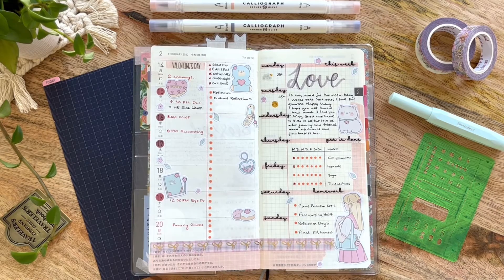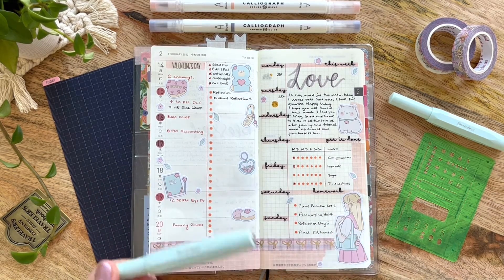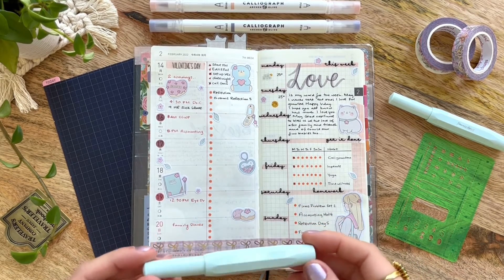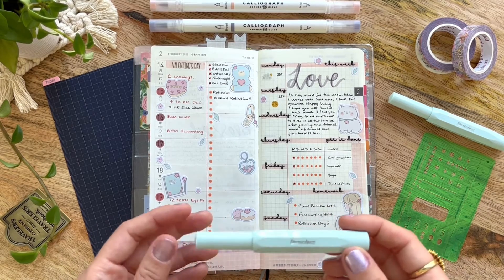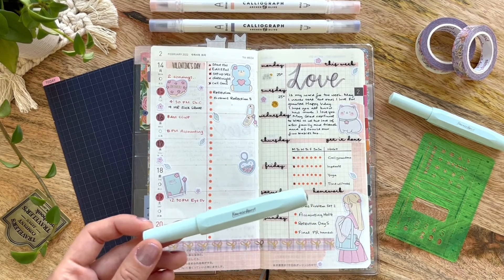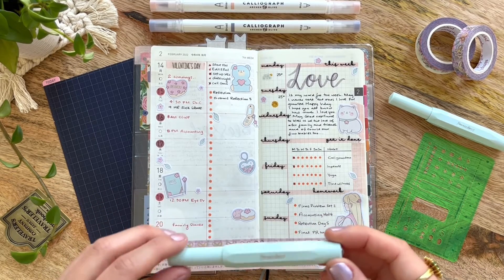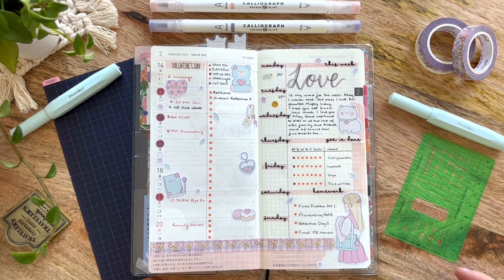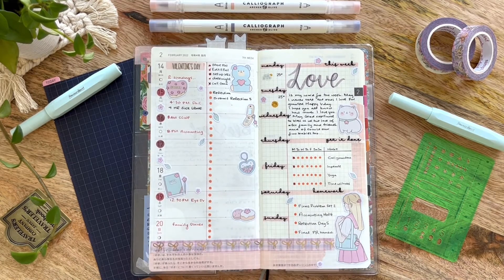I wanted to show you that I have two Kaweco Sport fountain pens with the EF nib — that's how much I love it. I actually bought one for my friend but ended up buying her a different one because I thought a less-fine nib would suit her handwriting better, as I've seen reviews mention this nib can be a little scratchy. I have very tiny handwriting normally, so it actually works well for me. This one has a beautiful shimmery pink ink from Ferris Wheel Press that the same friend purchased for me for the holidays. That's what I use to mark the different appointments I have this week.